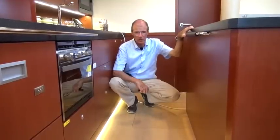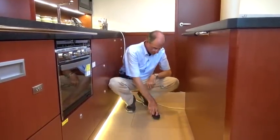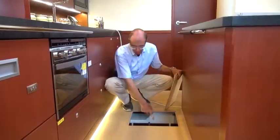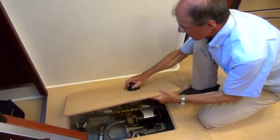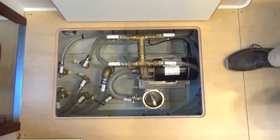We've made the hatches in the floor bigger than in other Hansa models to help make the most of the storage space available. So we've got a lot of storage space here, or you can keep wine bottles down there. Down here we have the large service hatch for the various through-hull fittings you need to access. You can open this up, and everything is together in one central location. You don't need to roam around the entire boat to reach the individual through-hull fittings you might need to close off.